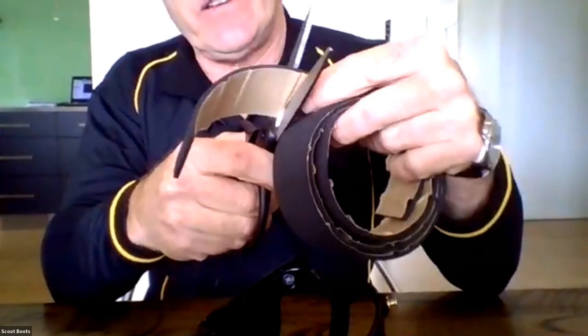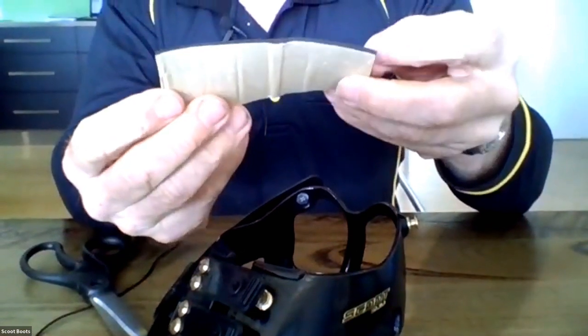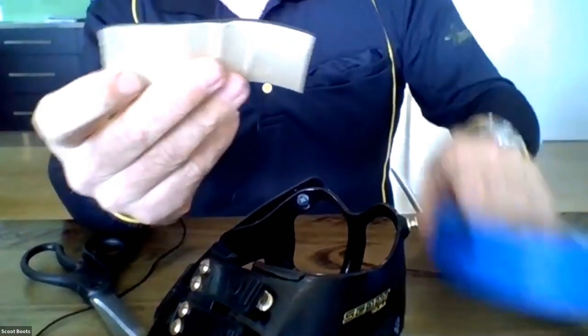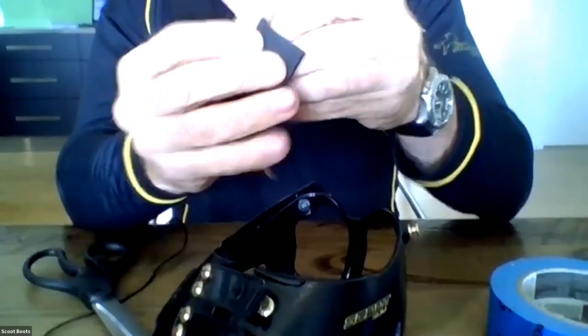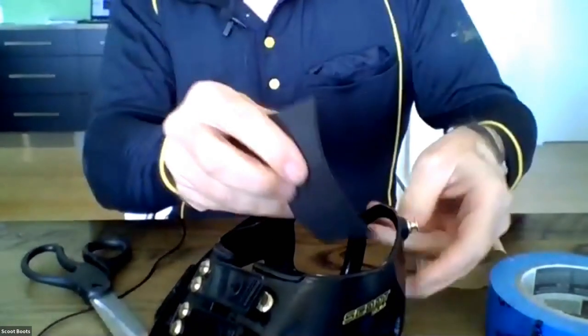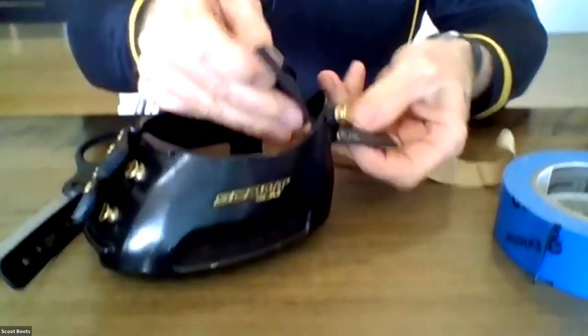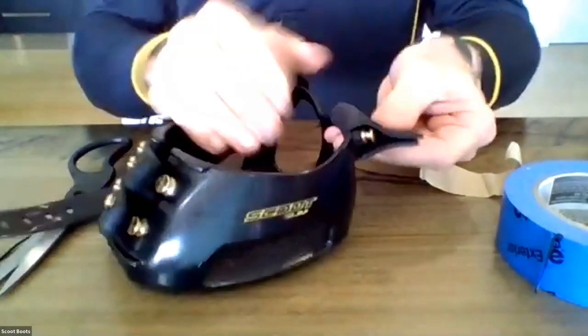Just cut a four inch piece off, like that, and we see the back there, that's how it is. We've just decided to do this one first. We take the piece, peel the back off, the sticky back, and then we just fold it under the back of the mould strap over there and we fold it back on itself.